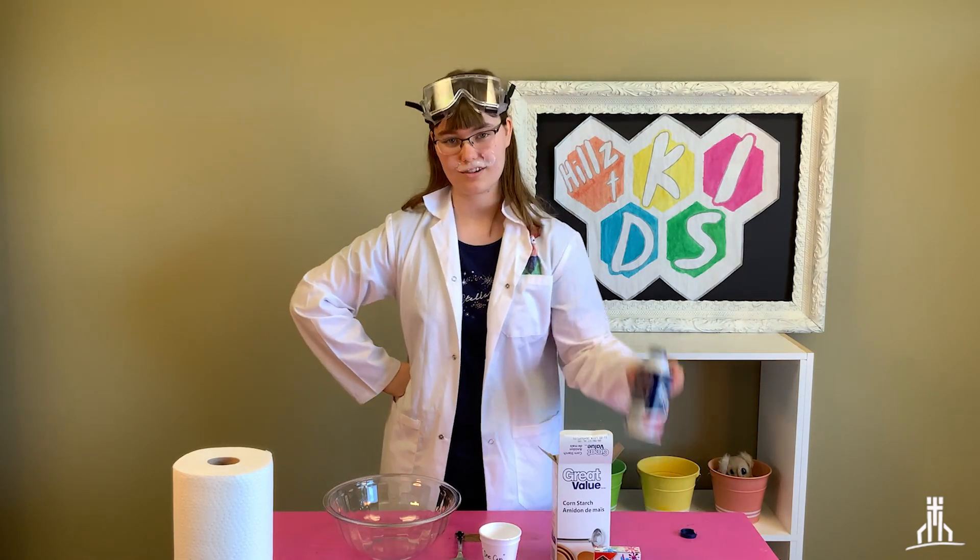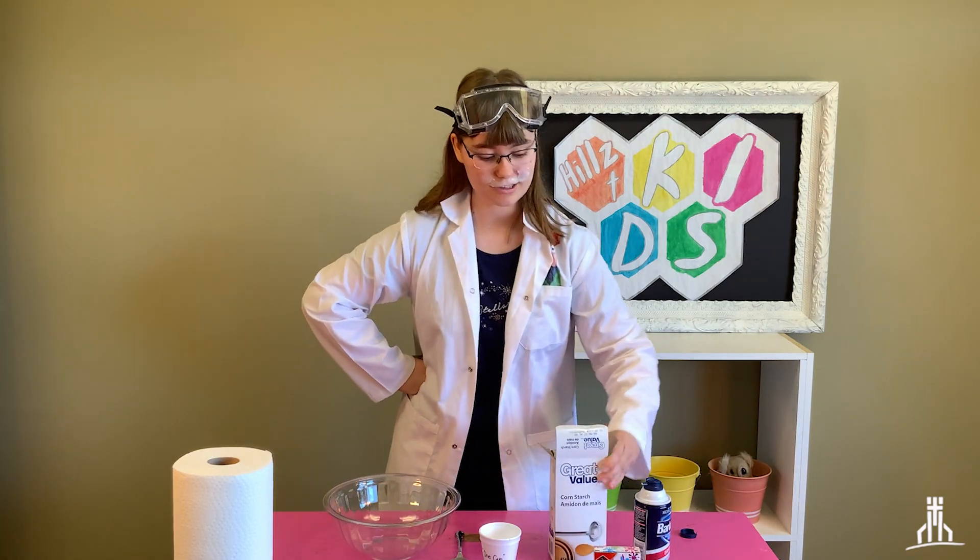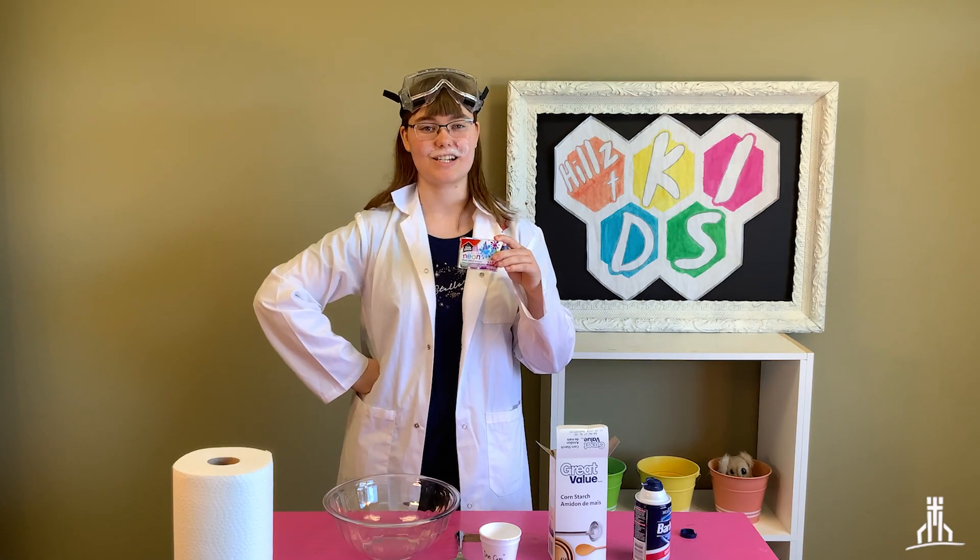Some materials you're going to need are of course shaving cream. You're also going to want some cornstarch, and also if you'd like to dye your snow you can get some food coloring as well.